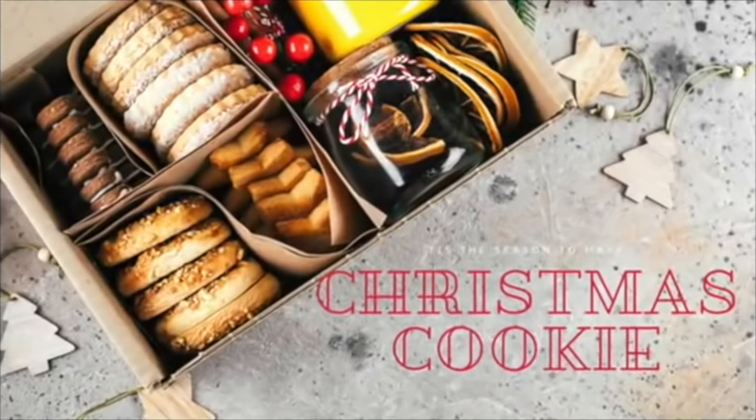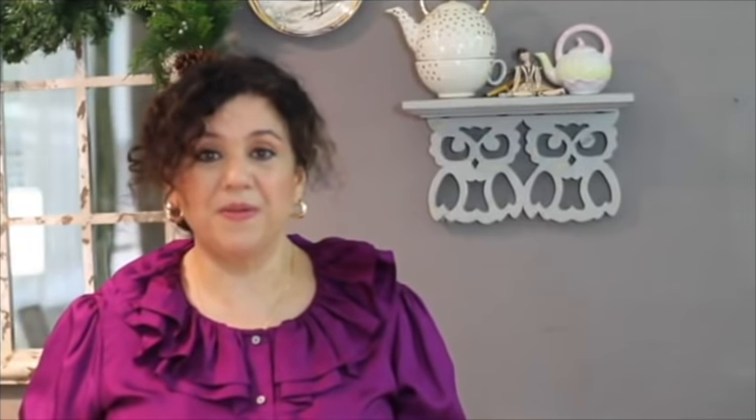In these cookies we are going to use condensed milk instead of sugar. So they're going to be super nice and soft, and after you make this cookie dough, you are going to be able to make several kinds of cookies using the same cookie dough. These are the ingredients that you're going to use just to make this simple cookie recipe.